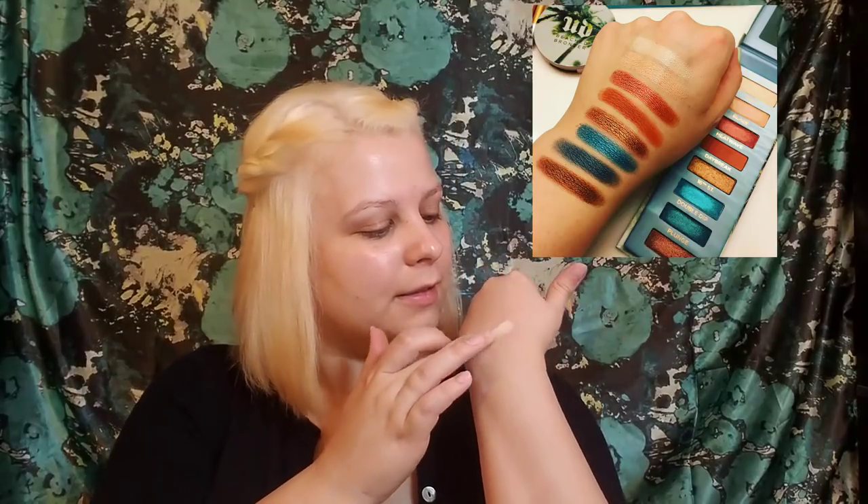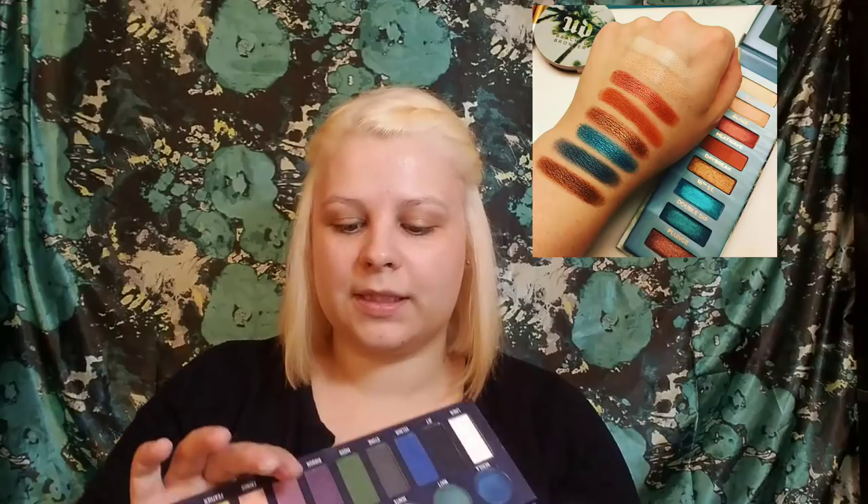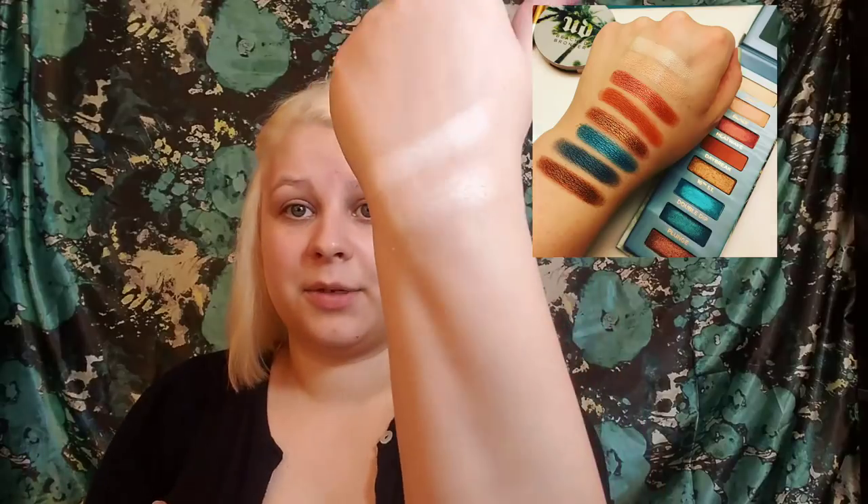The first shade in the Urban Decay Beach palette — and I do have notes written down for this as always — is 'Salt,' and I found that Tarte's 'Pearl' here is a very similar shade. Her swatches will be in the corner again. For 'Blaze,' I'm using the Ocalon matte palette — the shade 'Glitz' — for that. It's similar; it's not like 100% exact. Some of mine came out very close, some not so much. Then we have 'Heat Wave.'